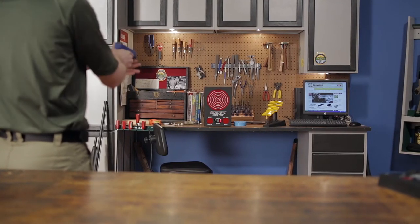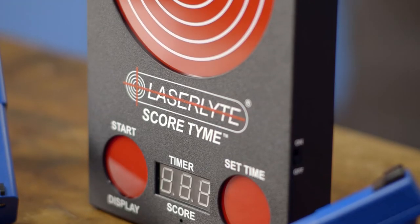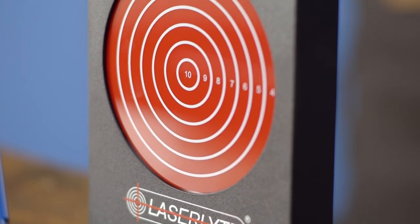On top of fun with friends, the ScoreTime is a great way to practice shooting at home for better accuracy. Like all products sold by Brownells, the LaserLite ScoreTime target is backed by our 100% unconditional forever satisfaction guarantee.